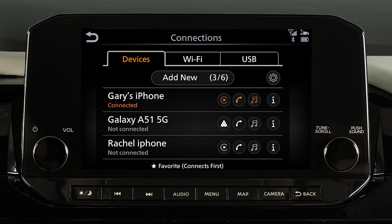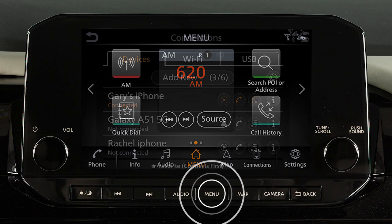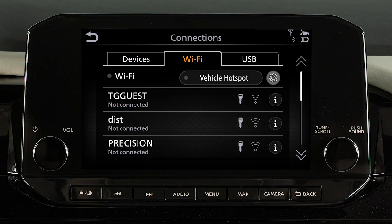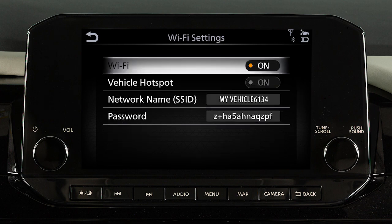To turn on your vehicle's Wi-Fi hotspot, you must first turn Wi-Fi on. Press Menu, touch Connections, then Wi-Fi, then Settings. Touch to turn Wi-Fi on.